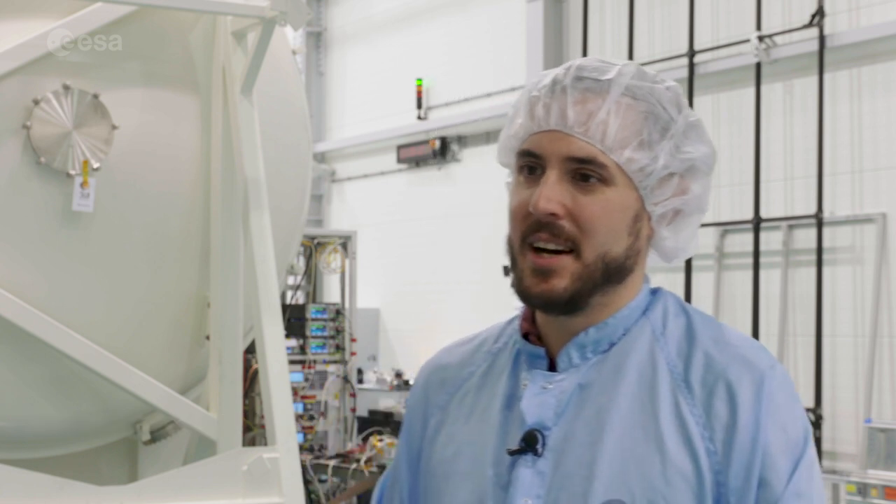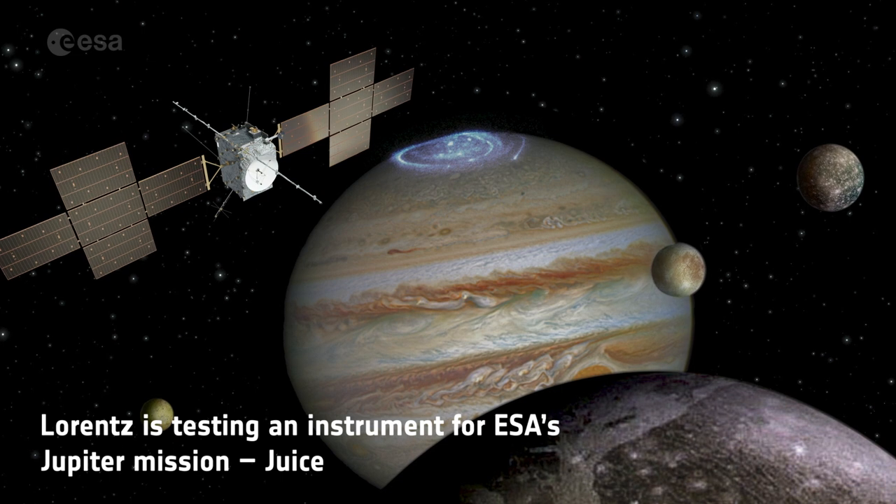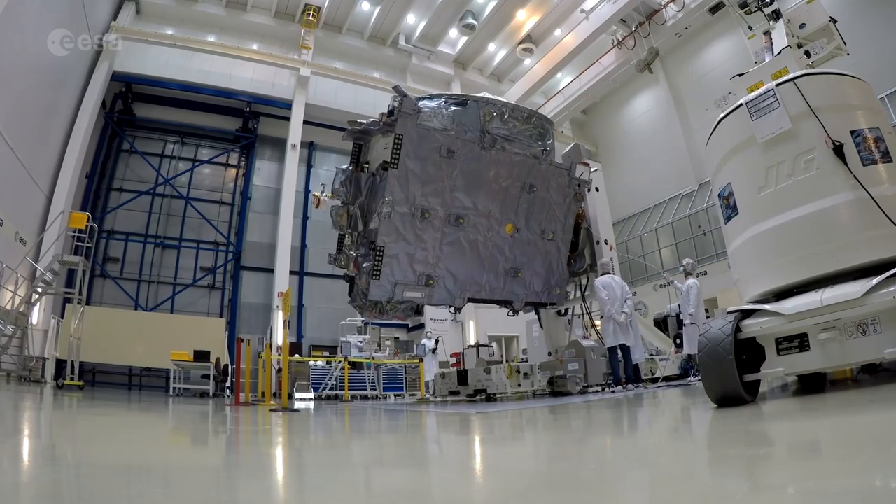This chamber behind me is called Lorentz. It's a low temperature chamber, so the idea is that you can put an antenna inside it and cool it down to very cold temperatures — the typical temperatures that you find when a satellite is actually in space. Today I'm involved in removing the flight hardware of the SWI instrument.